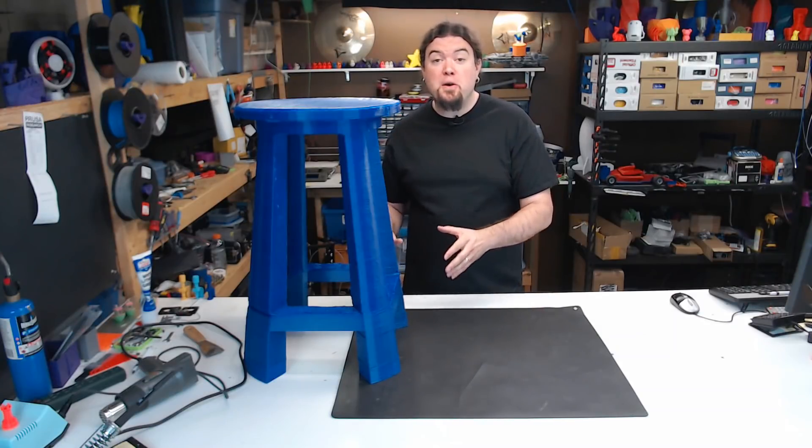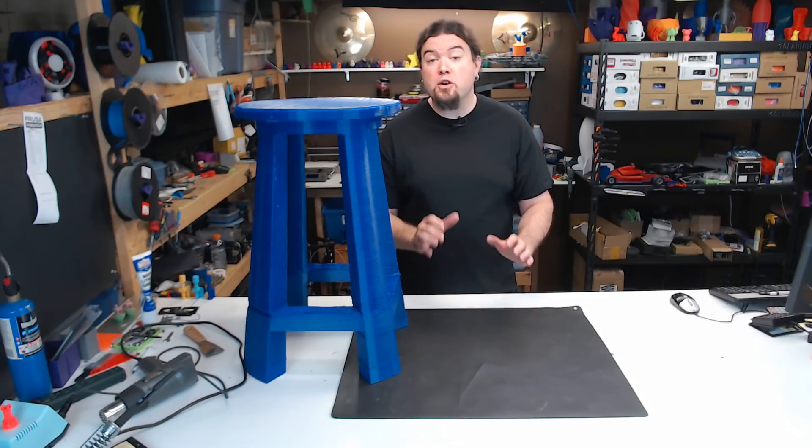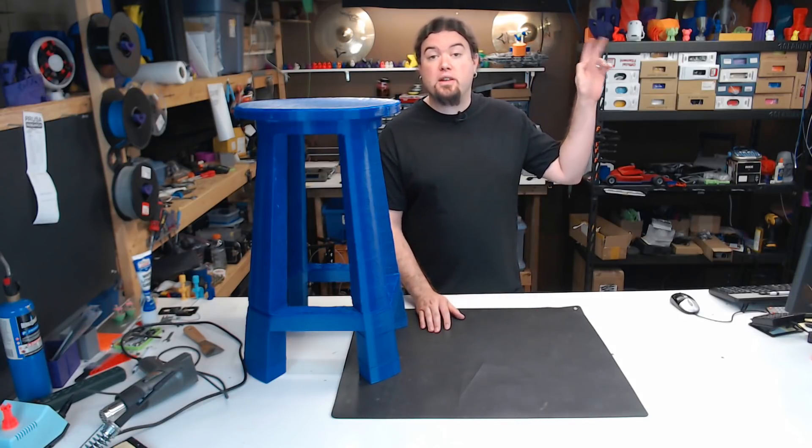Yes, this is my very own 3D printed bar stool, and it was printed on a hang printer. If you don't know much about hang printing, I suggest you go check out this video here.